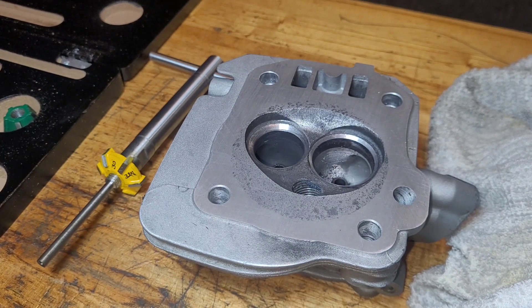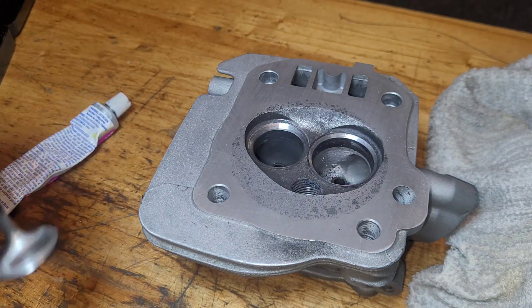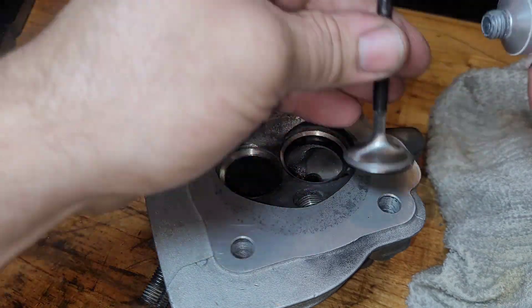We'll take our valves and lap them into the technically new seats and see if this works.